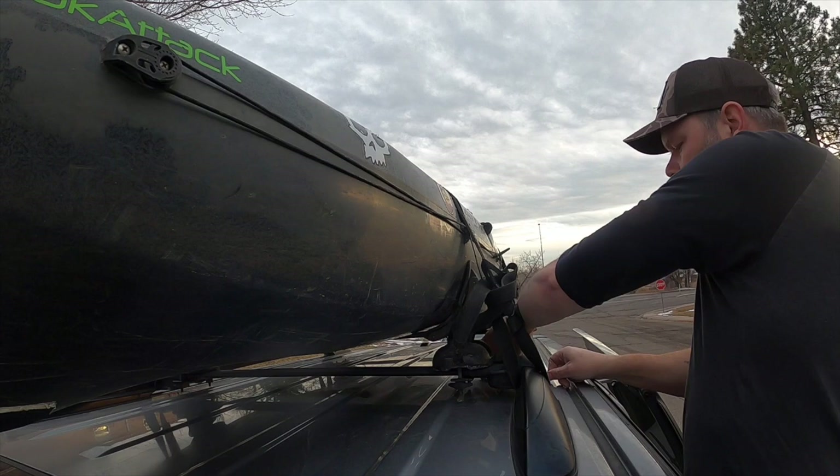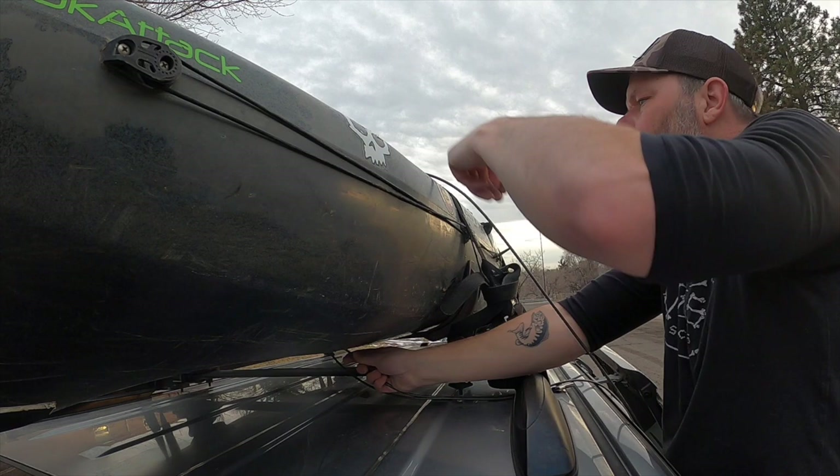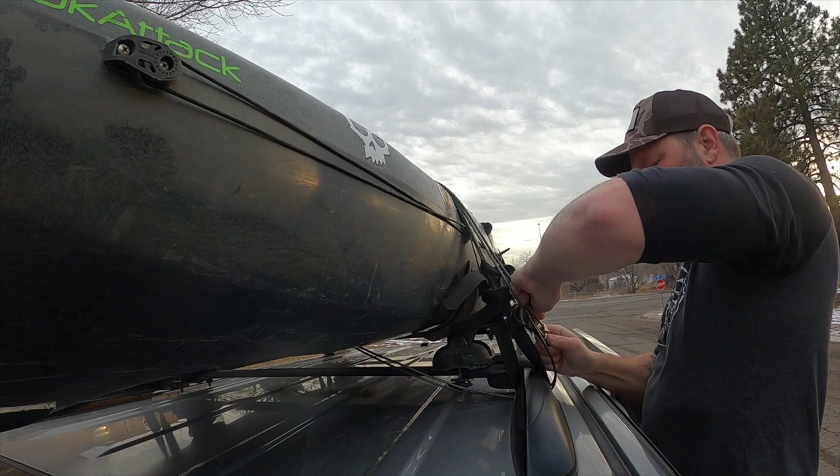The last thing I do is this little NRS kayak lock. I do that just for a little added security because the cam straps can slip. Also, sometimes I load it the night before and leave it out front overnight, so it's just a little added security. We've got a nice neighborhood though - nobody's ever tried to take it, knock on wood.